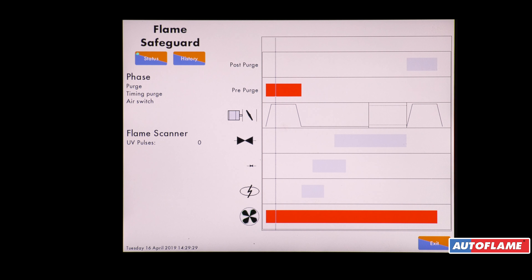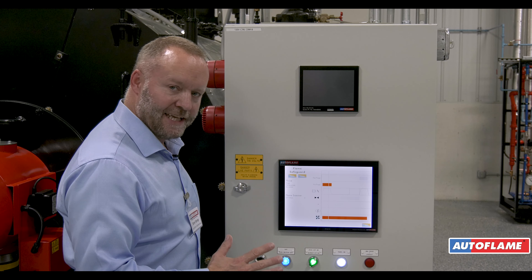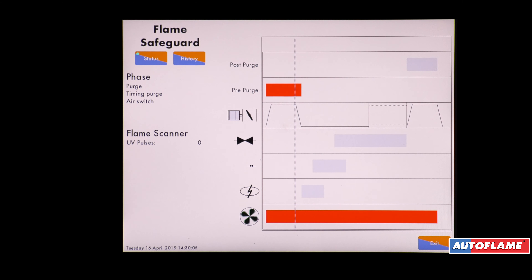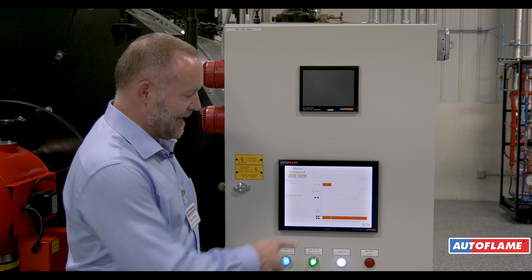When we get to the end of the purge cycle we're then going to run the air damper and open the gas valve to a light-off position, also reducing the speed of the variable speed drive. We're now at the end of the purge and going down to the light-off. We can hear our drive slowing down. The air damper is closed off.